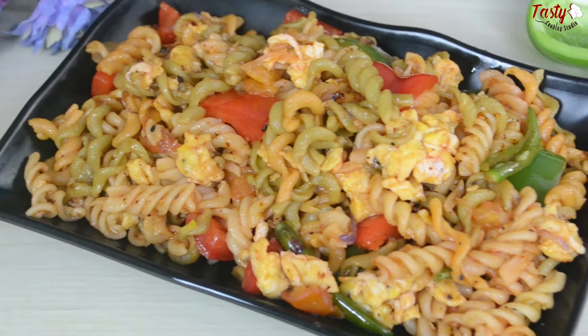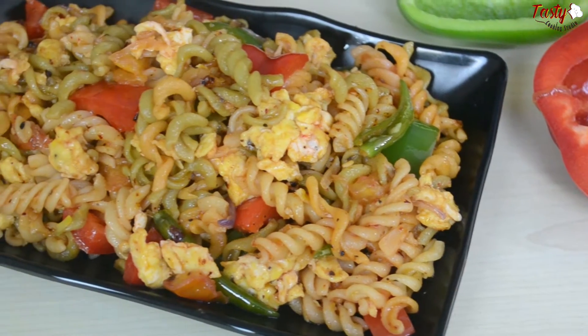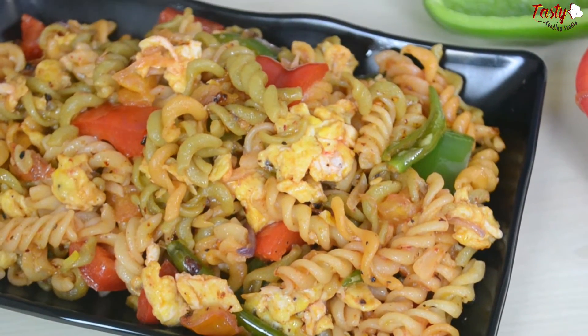Assalamu alaikum my lovely viewers, welcome back to my channel. Today I will show you my favorite pasta recipe. This recipe is a perfect recipe.